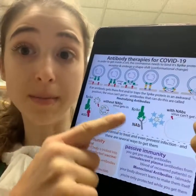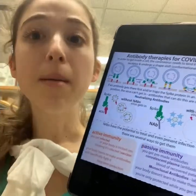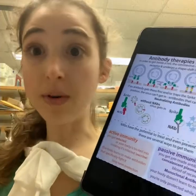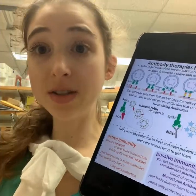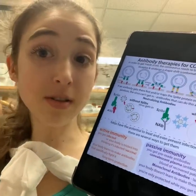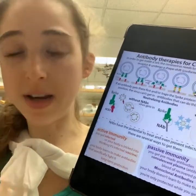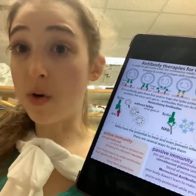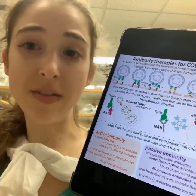You can get these antibodies either through vaccination or through infection. You can also do something called monoclonal antibodies, where you give someone pre-made antibodies — but then the person can't make more of their own because they haven't learned to make them; you've just given them some.